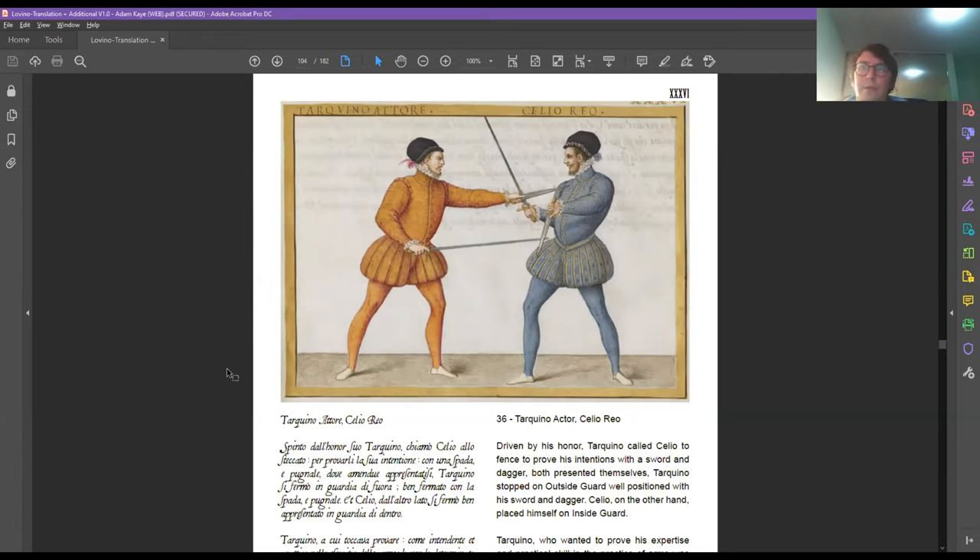The daggers we see in these images — the Italian term is pugnale (P-U-G-N-A-L-E). Pugnale is like Spanish puñal, basically something that fits in your fist.